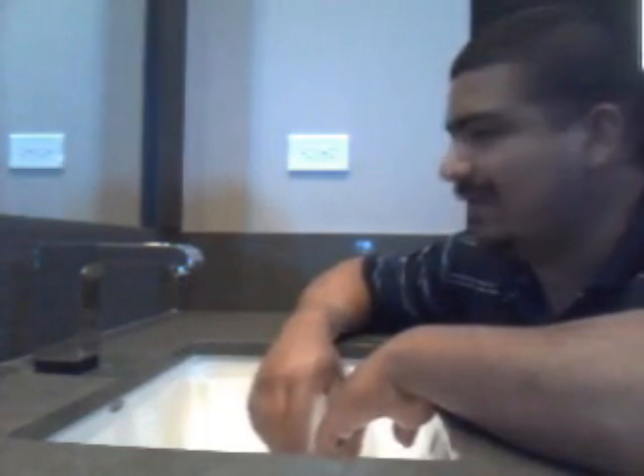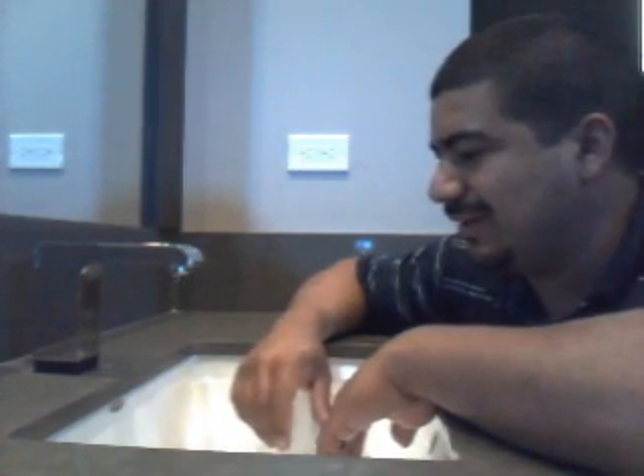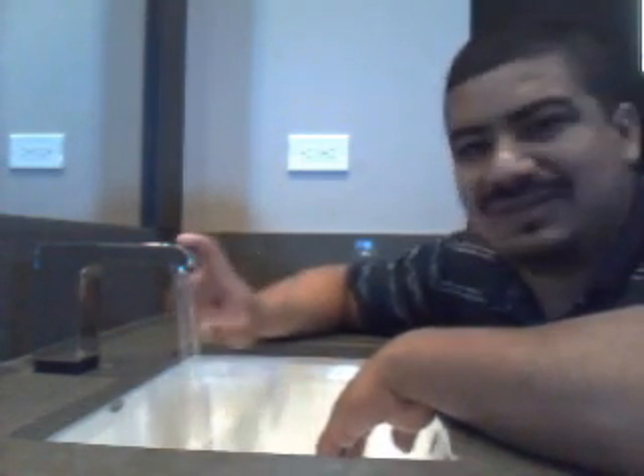Hey guys, this is Ernie with learningconstruction.org and I would like to talk about this new type of faucet, the Delta faucet. This is a really neat feature because instead of having sensors on the front like they used to have back in the days, these sensors actually are the faucet itself.